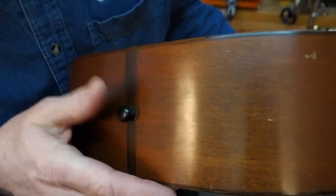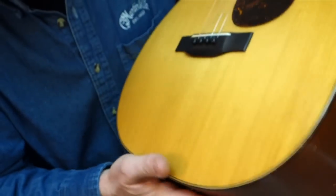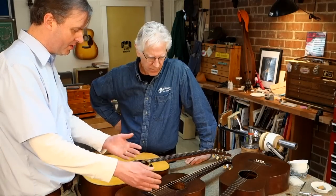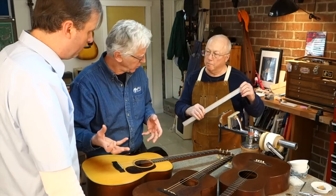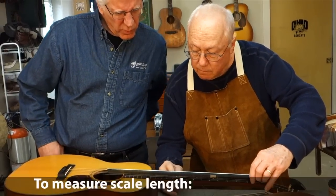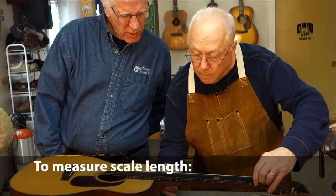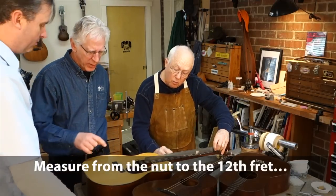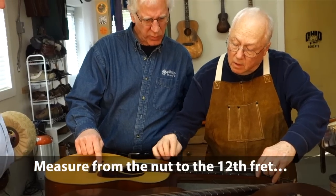Mahogany back and sides give an extremely lightweight and breathy tone. Is the scale length shorter? Is it braced the same? Let's measure it. 10 and three-quarters — so 23-inch scale. 23 and a quarter?